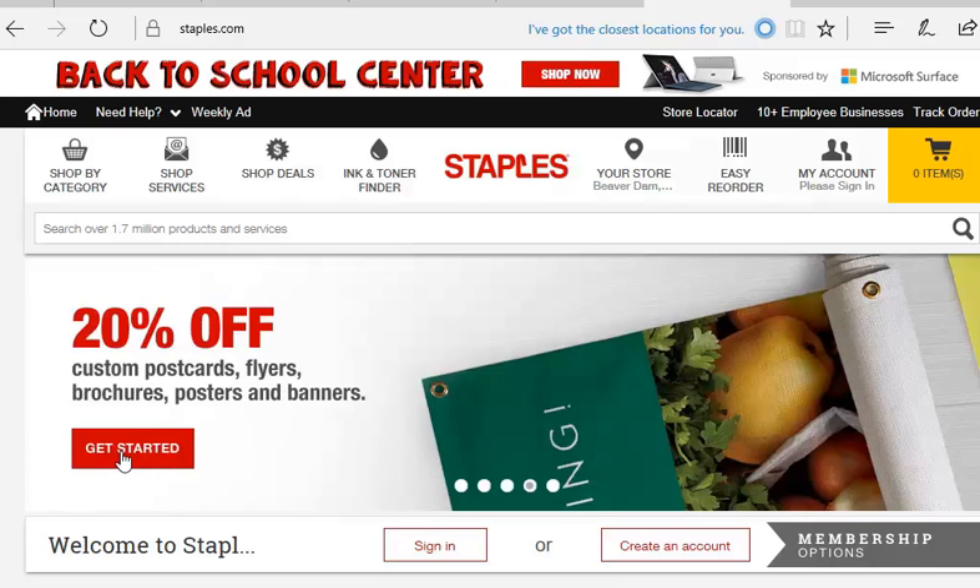If you see a sale, simply click on it and take a piece of scratch paper and write down the code. It might say 'Save June 2017' or something. You want to write that down so that when you go to checkout you can put it in. You can't really take it back, so you have to research the sale first and then enter it.